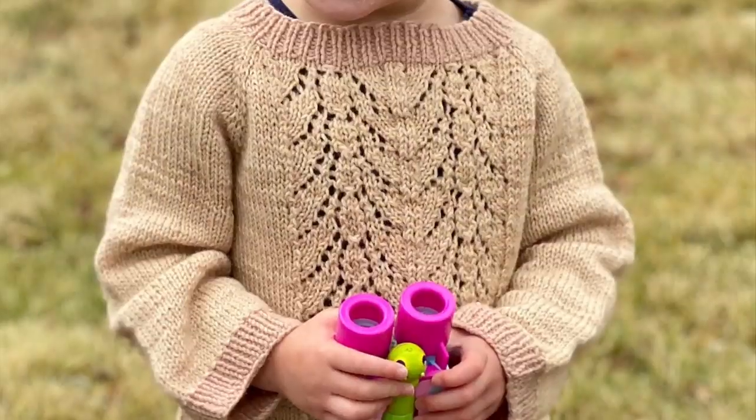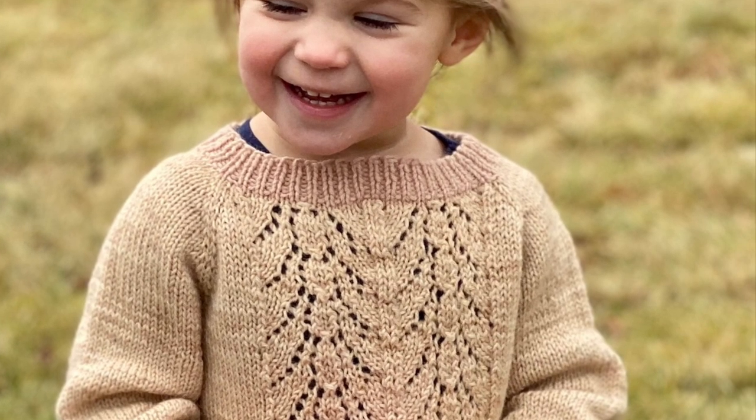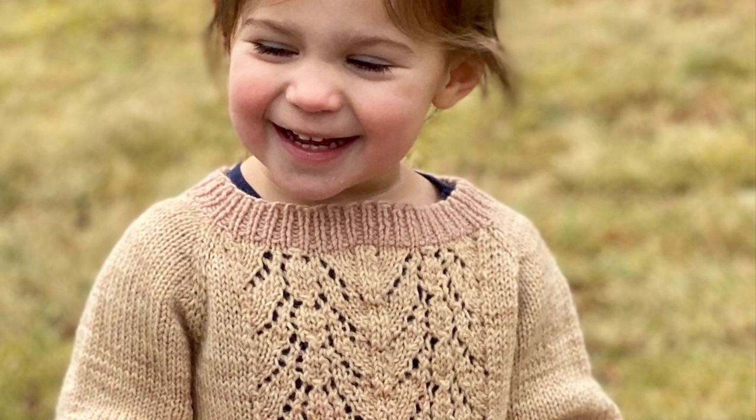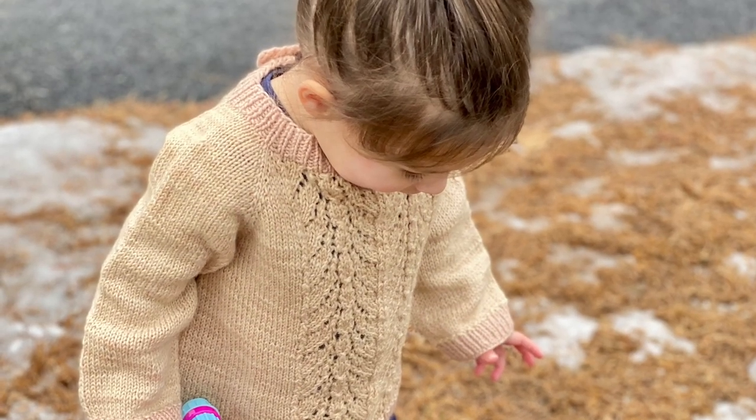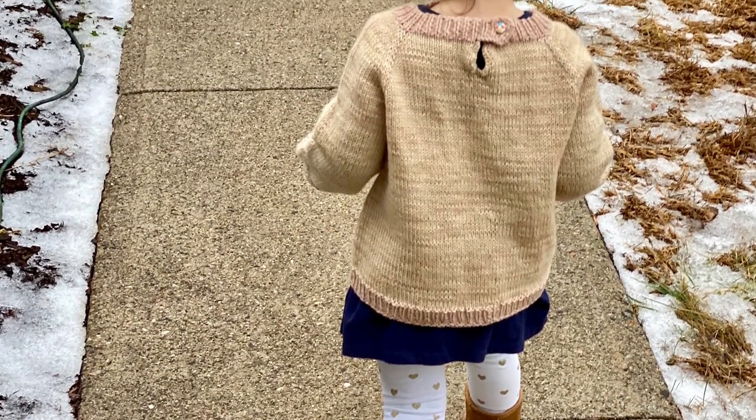I also knit for Charlie, my granddaughter, a No Place Like Home pullover in a naturally dyed yarn — I used avocado and something else. It came out really nice and fit her really well. I'll insert photos so you can see how cute she looked in it.